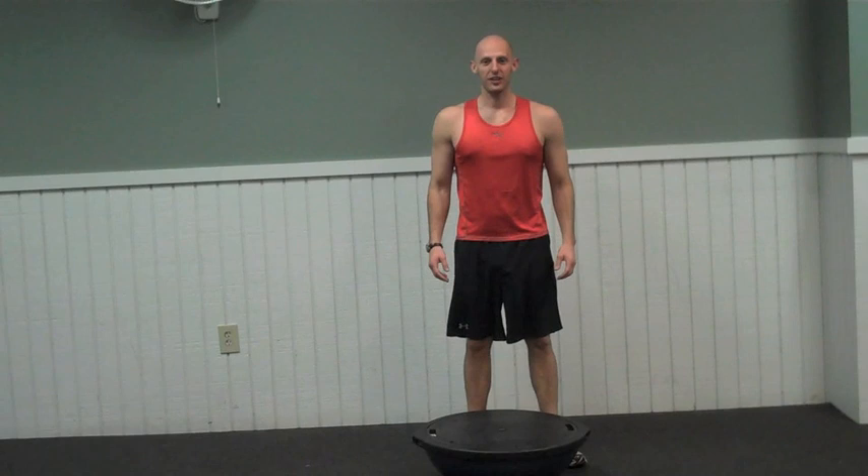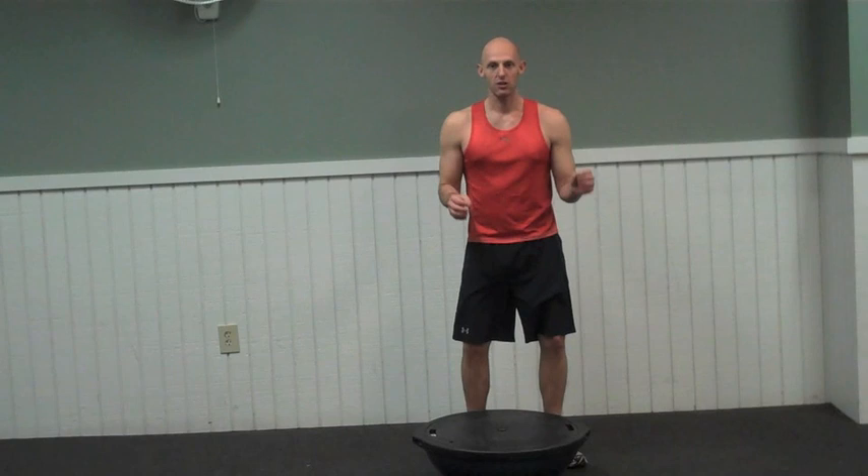Hi guys, Eric here, back with another high intensity workout. Today's workout we're going to be using the BOSU ball. It's going to be a supercharged circuit that's going to be working your entire body. Before you begin, I suggest a 5-10 minute cardiovascular and dynamic stretch warm up. Get your body warm, get your mind right, and get ready to party. Let's begin.